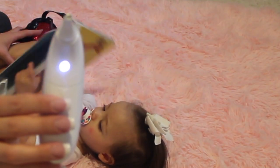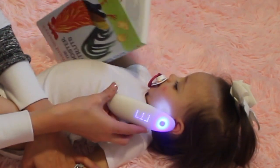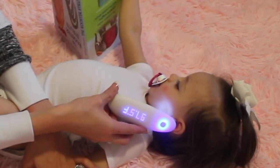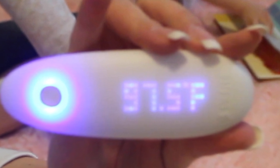Simply hold down the button until you see the light come on, put the thermometer in the ear, and press that same button one more time. You will see the thermometer count down from three and a temperature reading will appear after two seconds.